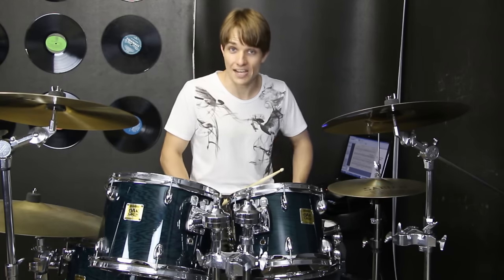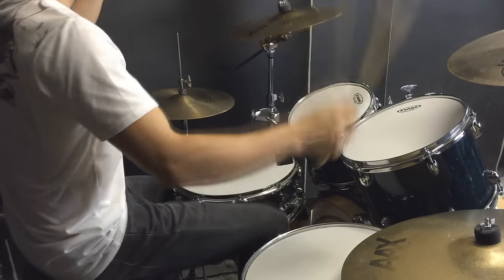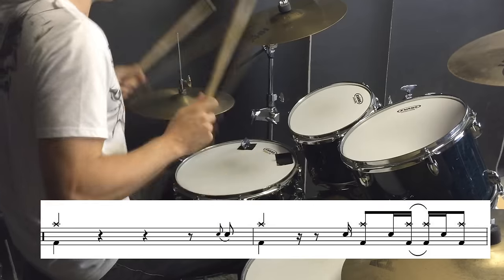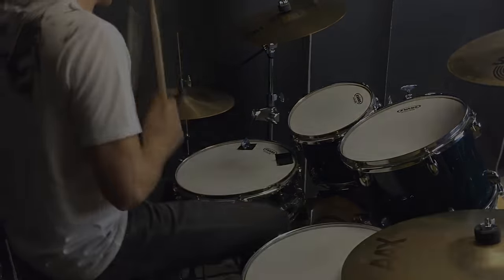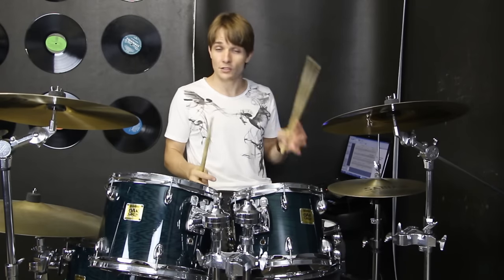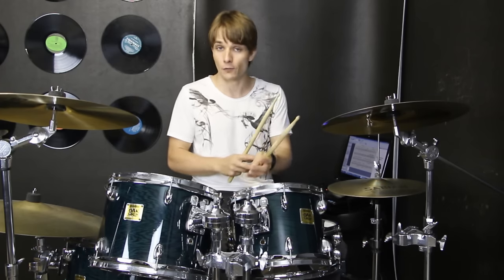Then we get to the end of the chorus and do a similar thing to what we've been doing in all the other ones. That's going into the uptempo section — I've still written it in the same tempo we've already been playing in, even though it feels like it's double speed. I'll play it for you once.